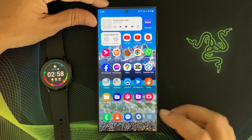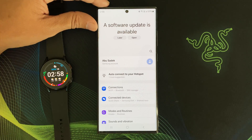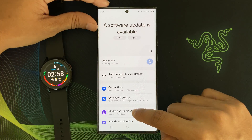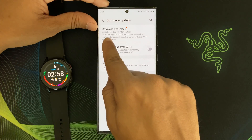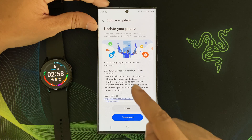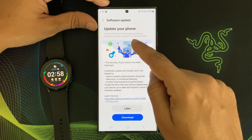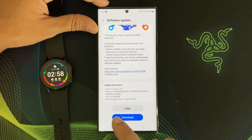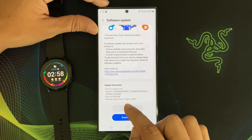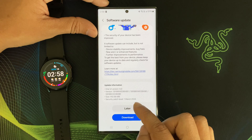Now let me show you how to check for a software update. Go to Settings, then scroll down and tap Software Update. Then tap Download and Install. Your phone will check for any new software update. There is an update waiting on my phone — the size of the update is 412 MB and it contains a security patch level of 1 March 2024.